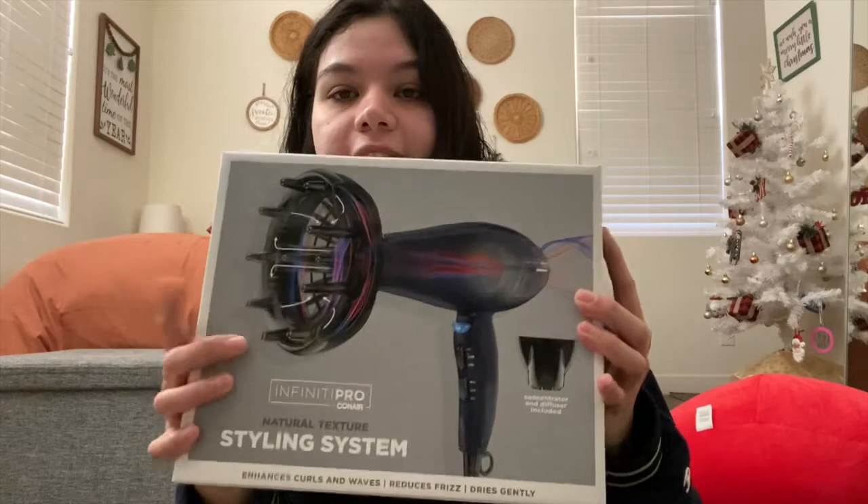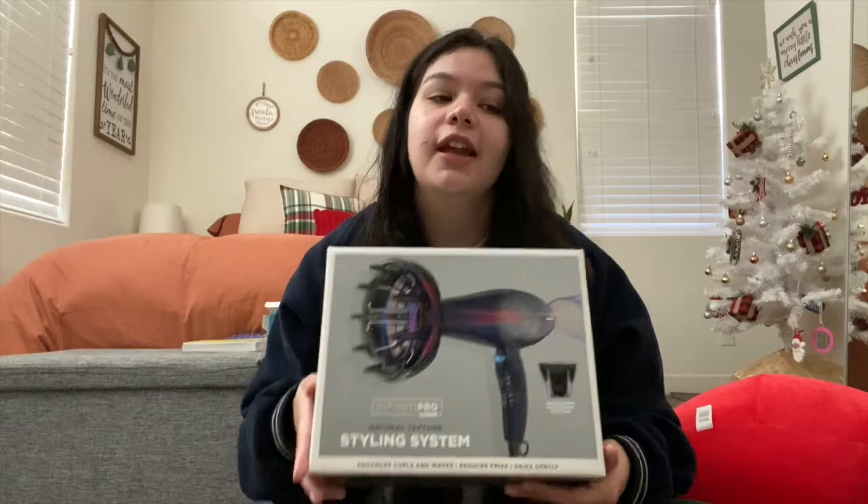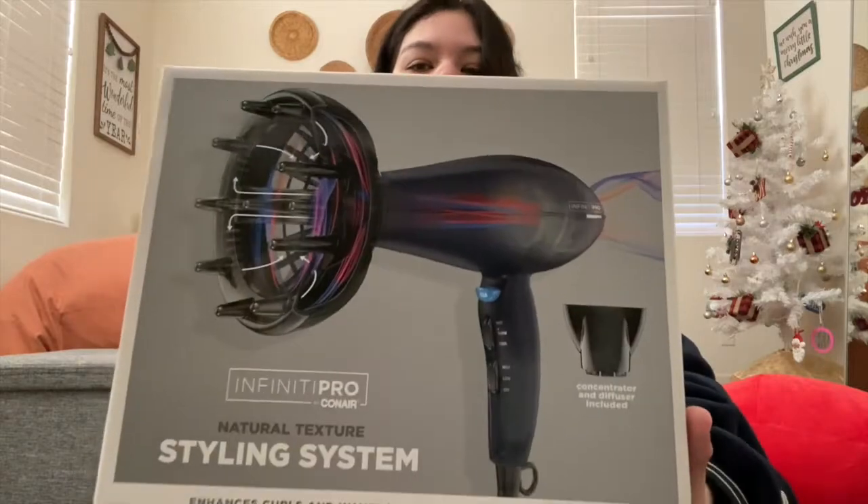To start off, I got this blow dryer with this attachment. It also came with another one for straightening. I've never used anything like this, but I've seen a lot of videos where people with curly or wavy hair use it to style. I'm going to look up tutorials on how to actually use it, but I'm very excited — it's something I wanted to try. My mom got it for me; it's the Infinity Pro by Connie. I'll definitely do a tutorial video of me using it. I kind of want to try it today since I just washed my hair, but I want to take my time to learn so it turns out good.